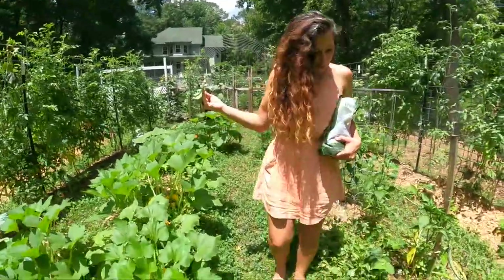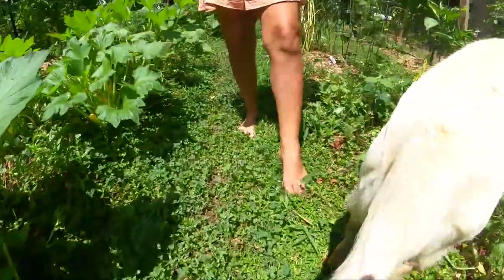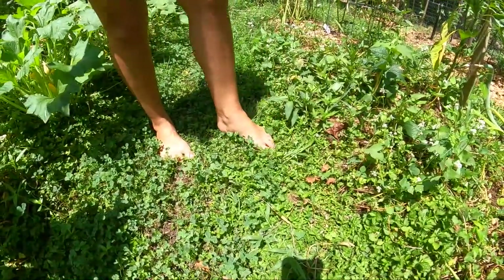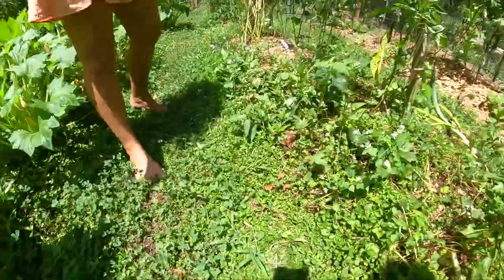Look at this wild strawberry. Isn't it so pretty? I just think it's a lovely natural ground cover and it stays low to the ground like this. I'm just letting it go up on the mounds — I don't mind.